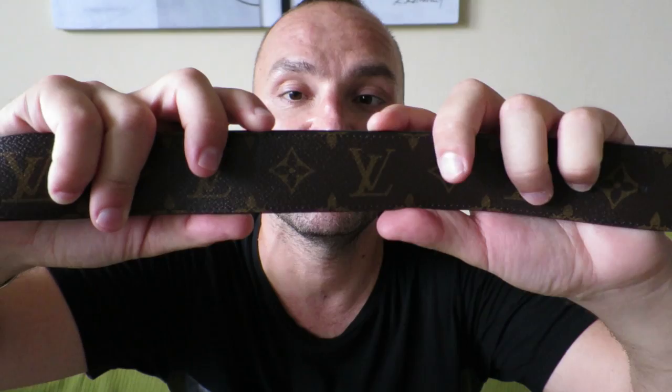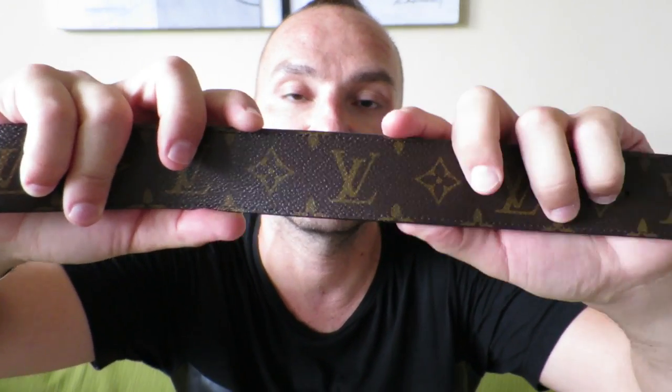Compared to my Ellipse belt, this one is wider. That one is at 30 millimeters — 3 centimeters — and this one is at 40 millimeters. So it's a more masculine, more bulky look. For me personally, because I'm of a bigger size, this is a better look. Not that there's anything wrong with the other one, but I think personally this suits me better. So I do tend to wear this one more than the other one at the moment, but I'll put that one to use also.